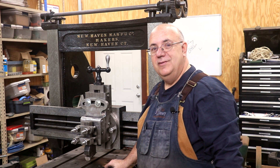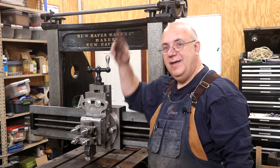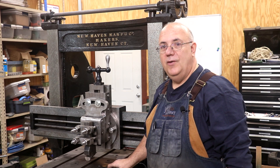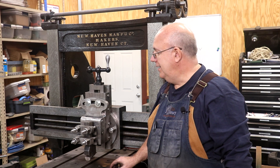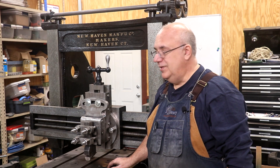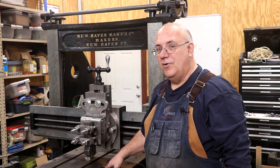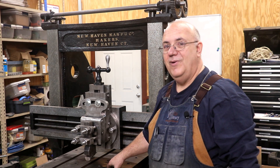Guys, with that, that will be a wrap. As always, thanks for watching. Please subscribe to my channel if you haven't already, and hit that bell icon if you want to get notifications when new videos are posted. We try to put out some new content at least once a week, usually twice a week, and I'll share what's going on out here at VintageMachinery.org. Those comments and thumbs up are always appreciated as well. We will catch you on the next video - as always, thanks for watching, we'll see you next time.